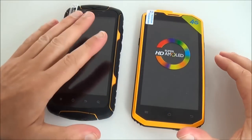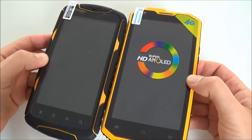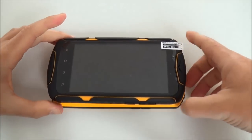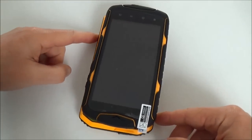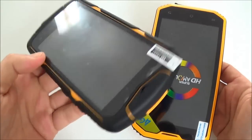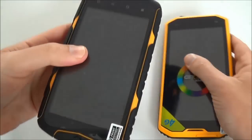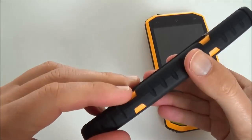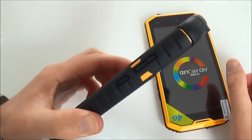Here we have the X1 and here the X2. The X2 is 5.5 inches and this is 5 inches, but overall it's not much smaller — it's almost the same size. However the X1 is much thicker and much heavier. This one feels really outdoor; it seems like with this one you can really go anywhere on earth. I've seen videos online and it's really waterproof and shockproof — there's even a video of someone putting the phone under the wheels of a car and the screen doesn't break.